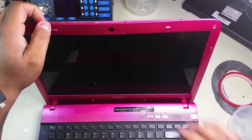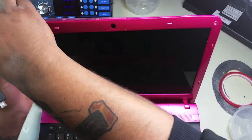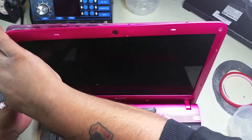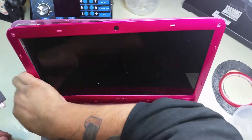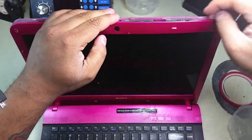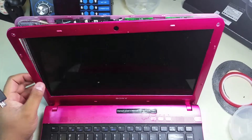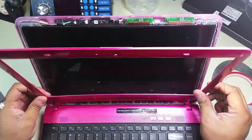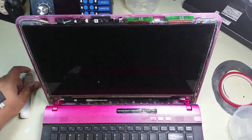I must tell you that finding this screen was not too hard, but it was not one of the common generic screens that we keep in our shop either. This is a 16-inch screen — most computers are 15.6 or 17 inches — so this one was a special order.